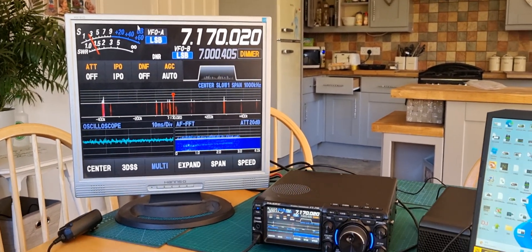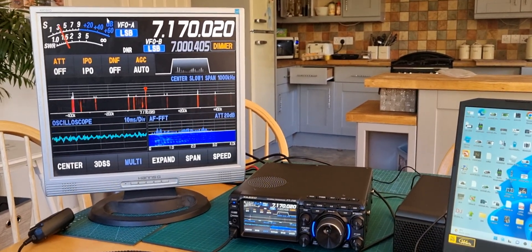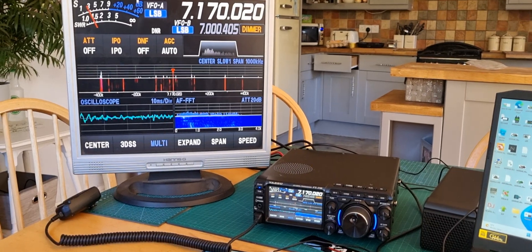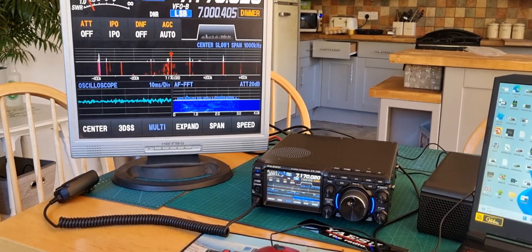It's not recommended to use an HDMI converter because you can get voltage feedback, and that could be a problem with the radio. Bye for now, 73, thanks for watching my channel — catch you on air. This is the video for the mouse and the monitor.